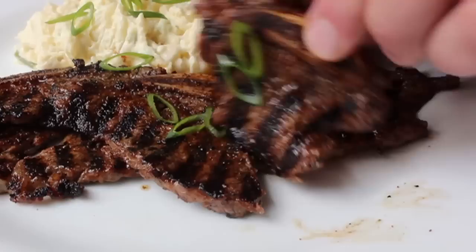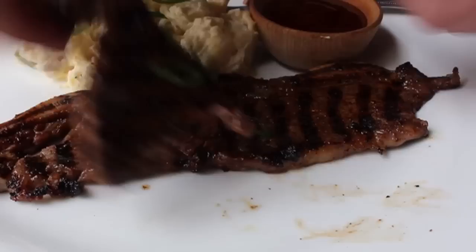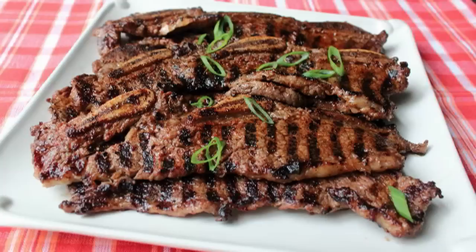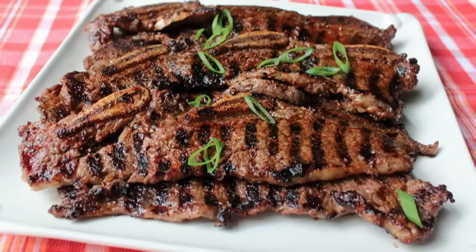The last and most important step: open mouth, insert kiwi chili rub short rib. Man, was that delicious — lots of spice, lots of flavor, and it's perfectly tender, but that gorgeous beefy flavor still comes through because we did not use a big heavy marinade, we just utilized that simple kiwi rub. I'm always on the lookout for new delicious ribs for your cribs, and I really do think we have a winner here. It's the simplicity that makes it complex. I really do hope you give these super easy ribs a try. Head over to foodwishes.com for all the ingredient amounts and more info, and as always, enjoy.